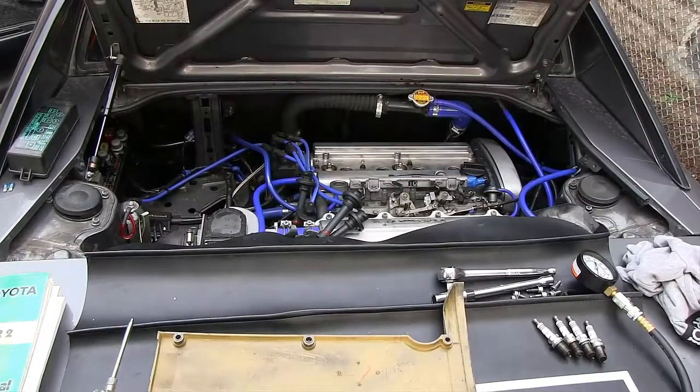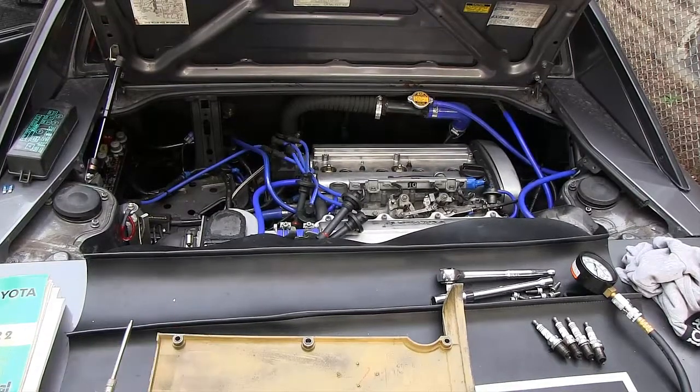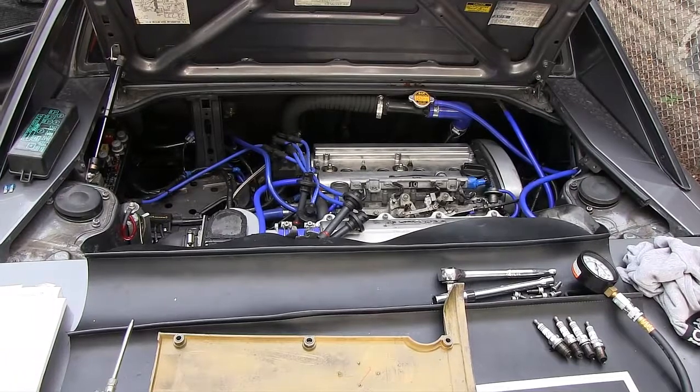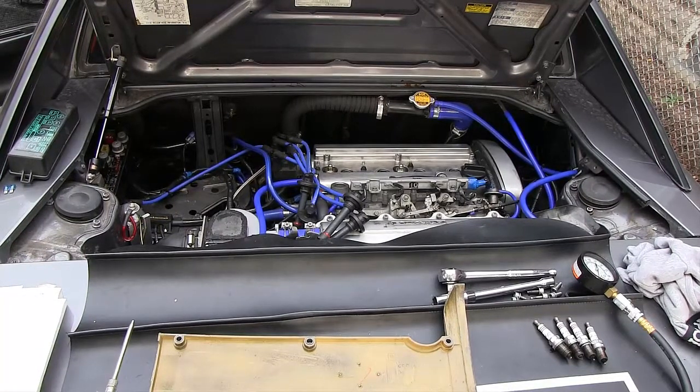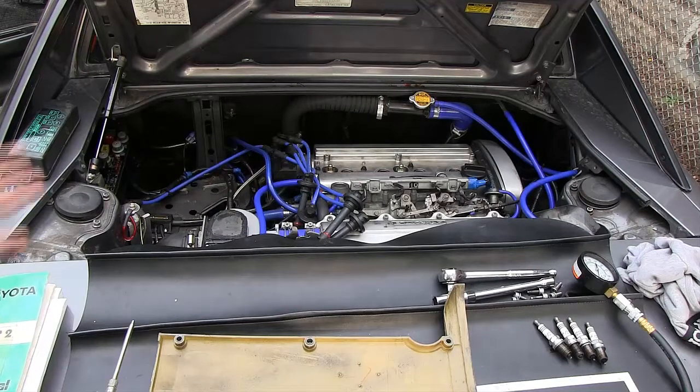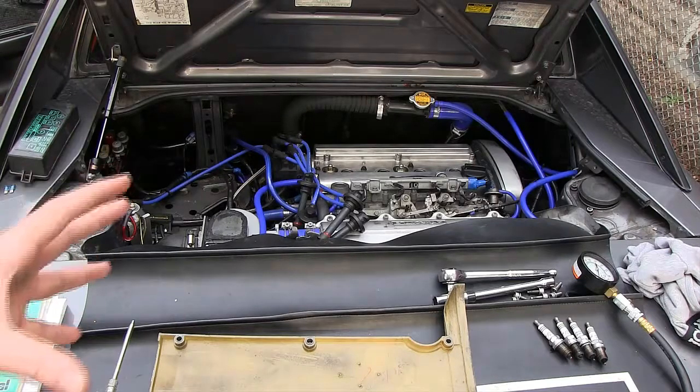We've completed tests on all cylinders. Results are 174, 170, 170, and 178 psi — fairly consistent between cylinders. The factory specification is 180 psi, so we're right on within tolerances, and the engine seems to be healthy.